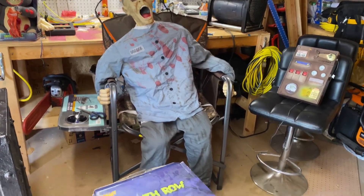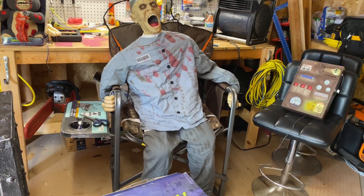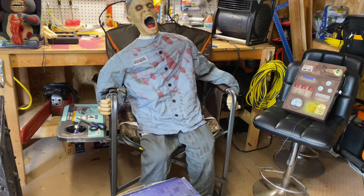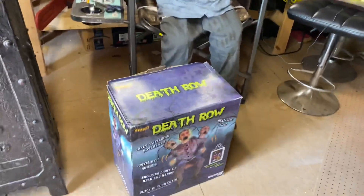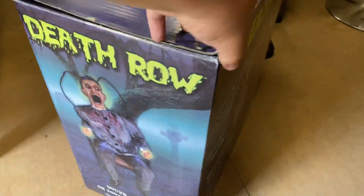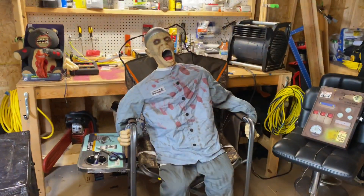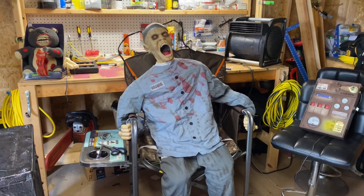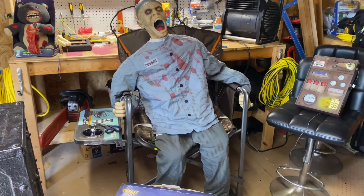Death Row is in phenomenal condition besides the fact that he does not make noise anymore. The prop cosmetically and mechanically is in outstanding condition, even the box — the box is in great shape. I'm not sure why the sound isn't working; I have not bothered messing with it. I assume the speaker is bad or there is a wire off. This prop does not have a volume control, so it is not the volume dial.